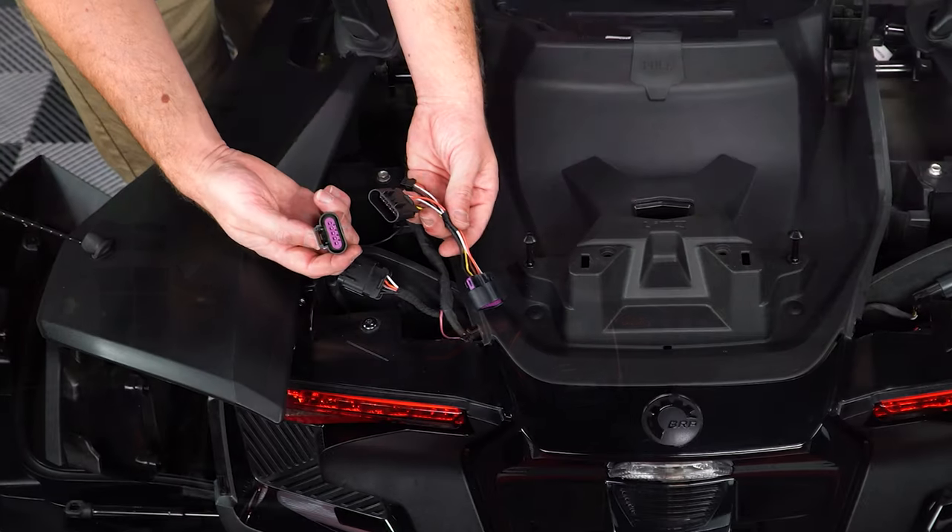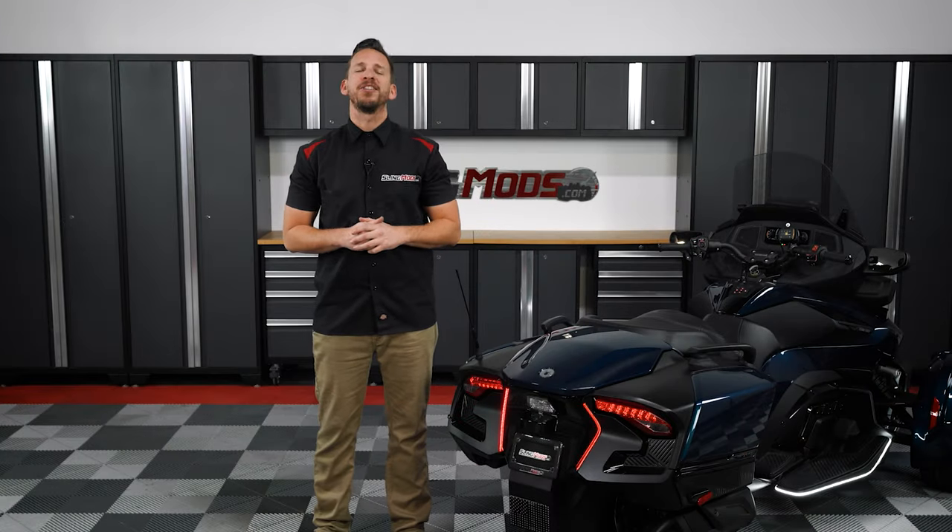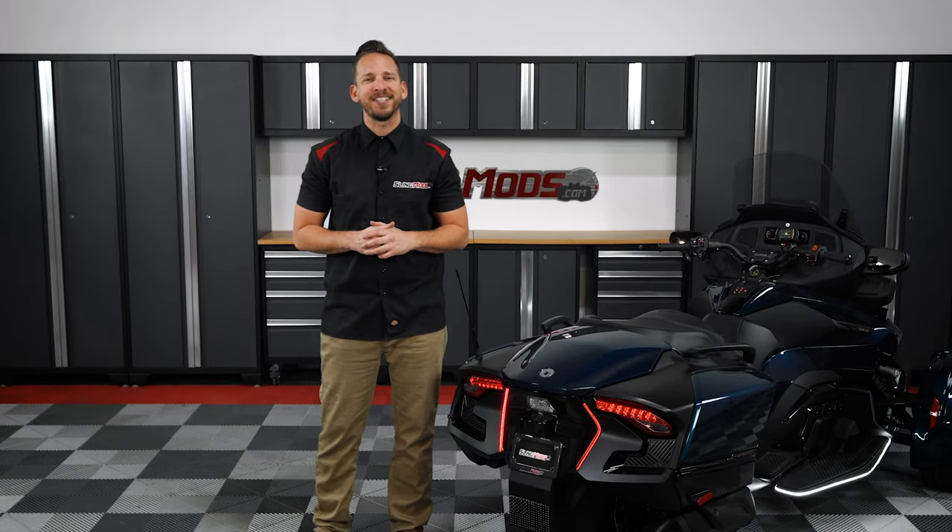The kit comes with 100% plug-and-play connectors and everything needed for a straightforward installation. So now allow me to walk you through the installation process.